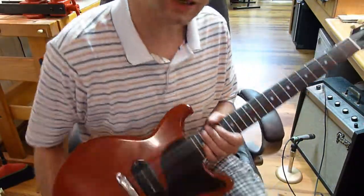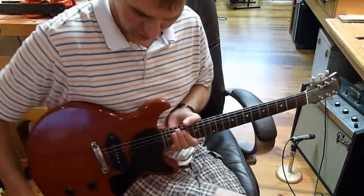I might want to just blueprint it. If this is the right guitar, I might just want to blueprint it and make a replica.